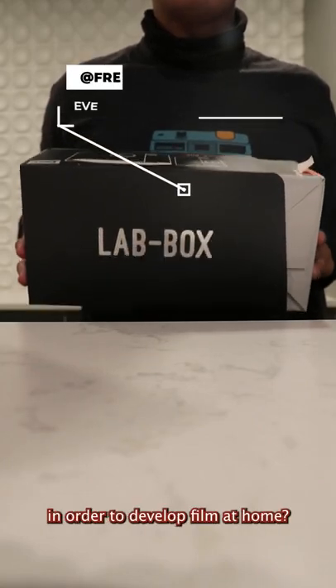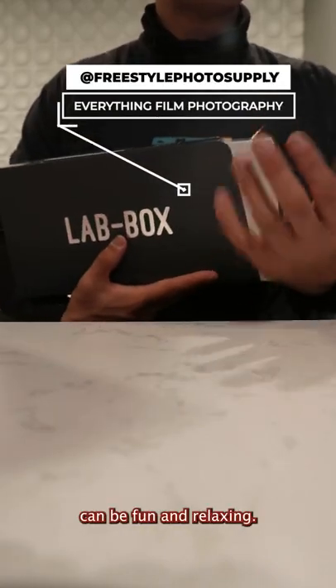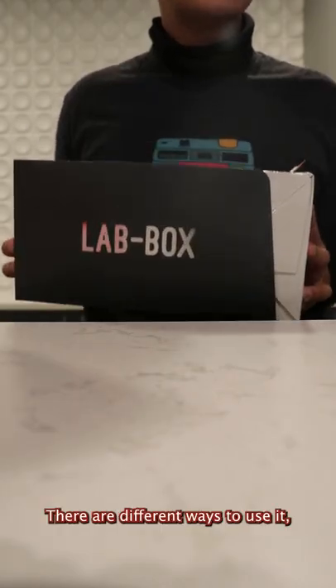So what exactly do you need in order to develop film at home? Developing film at home can be fun and relaxing. There are different ways to use it, but using a lab box and a monobath makes it really easy.